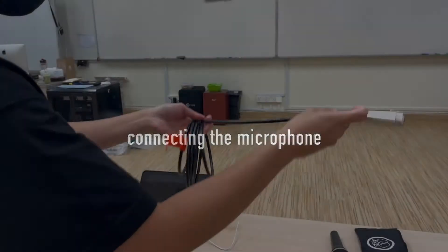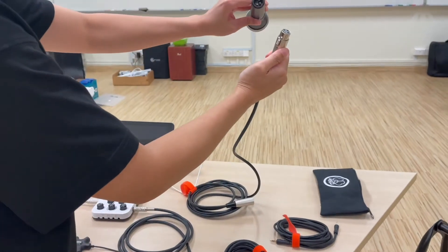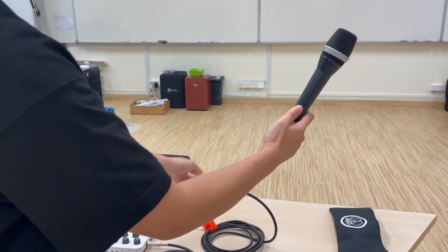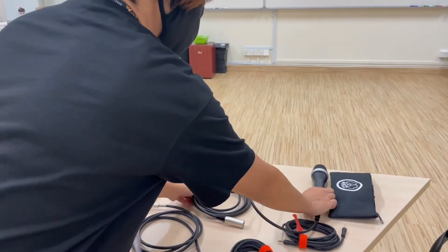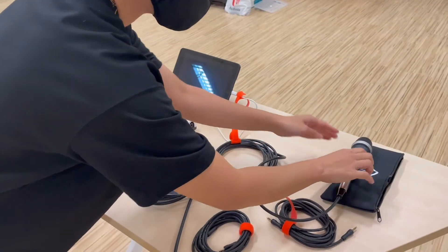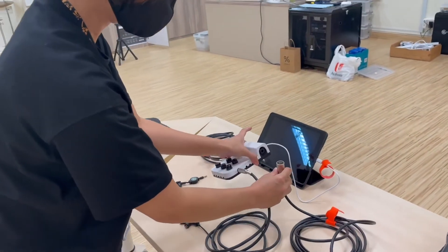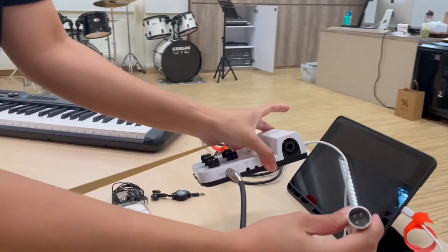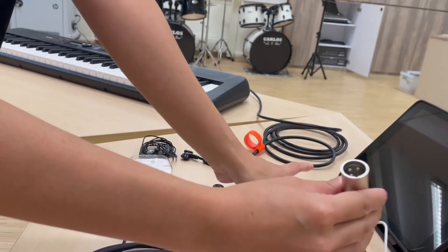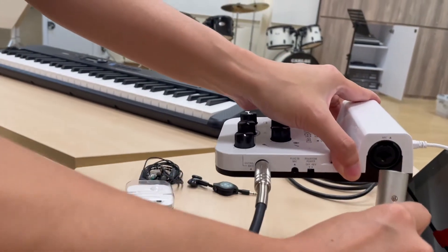We will now connect the microphone cable. Connect the female side to the bottom of the microphone. Pick up the other side of the microphone cable, which is the male side. You will notice that the other side of the microphone cable is also in the shape of a triangle. Look for the bottom of the pin and insert it into the mixer.